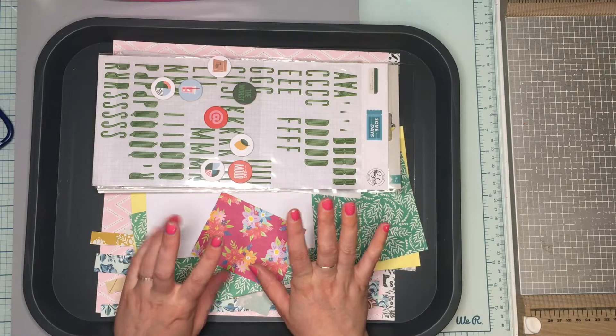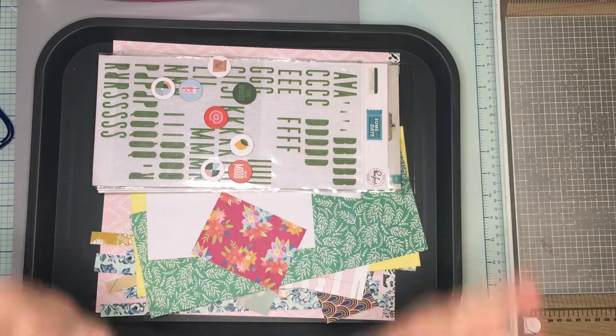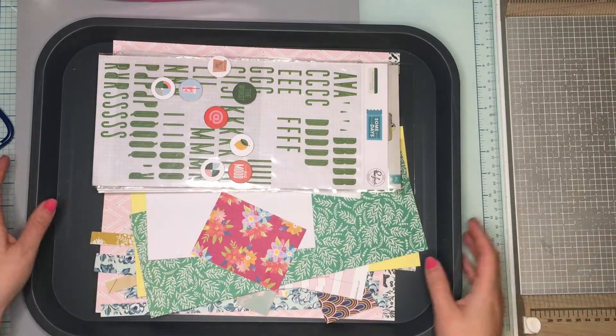For July I'm going to semi-cheat — but it's not really cheating because I'm still doing a kill kit. I'm combining it with my own series of Product Focus Friday so I'll be using the same thing. But before I show you what I'm using for Product Focus Friday slash How to Kill a Kit with Style for July, I'm going to show you all the layouts I made.